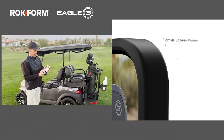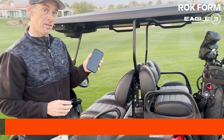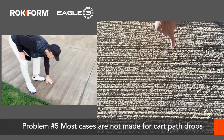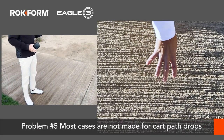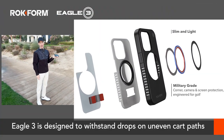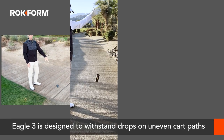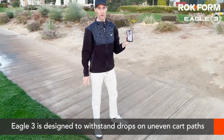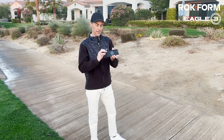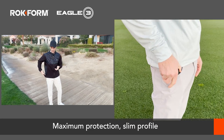Another really nice thing about the Eagle 3 is we have two millimeters of screen protection. So if you happen to drop this on the cart path — see how it's super bumpy — with a normal case there's a good chance it's going to crack the screen. With this case I can drop it on the screen with total confidence and when I pick it up it's going to be perfectly fine. We were also able to do that in a really slim profile, so it doesn't take up a lot of space when it's in your pocket.